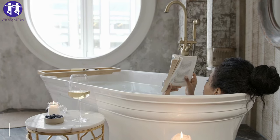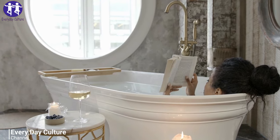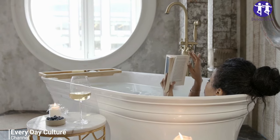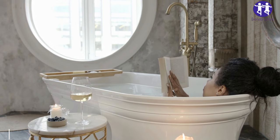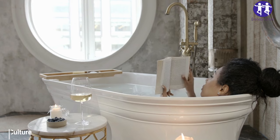Cover the rust with lemon juice and let it sit for 10 minutes. Squeeze a lemon or pour bottled lemon juice over the rust spots on the bathtub, fully saturating the affected areas. Allow the lemon juice to soak into the rust for at least 10 minutes, then pour salt over the lemon juice until it forms a clumpy paste. Don't mix or stir the solution.